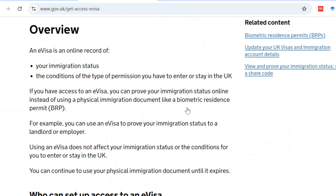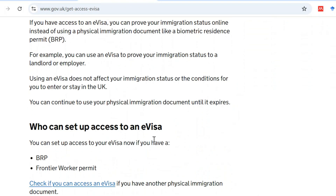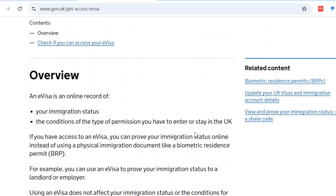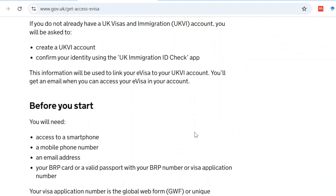That will bring you to the eVisa overview page where you can see what an eVisa is, how to set it up, who can set it up, and how to get access. We are not going to read all of that — you can do that at your own time.